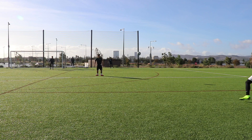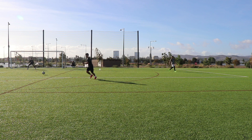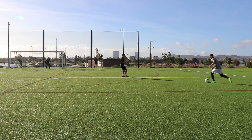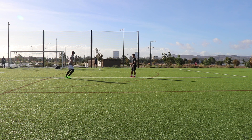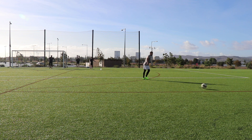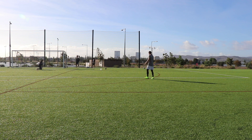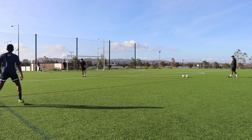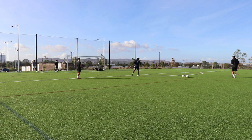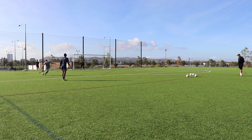The next drill we combined with the goalkeepers. The ball gets pinged out to you, you go one-v-one with a dummy defender, do a step-over or some type of move, push it to the side or cut in toward the center, then fire a shot on frame. Right after the shot, Omar from the top of the box hits a half-volley to the goalkeepers to work on their hands. It incorporates everything — a pass out, one-v-one, dummy defending, shooting, and goalkeeping. We did probably 20 sets on each side, really good and tiring.